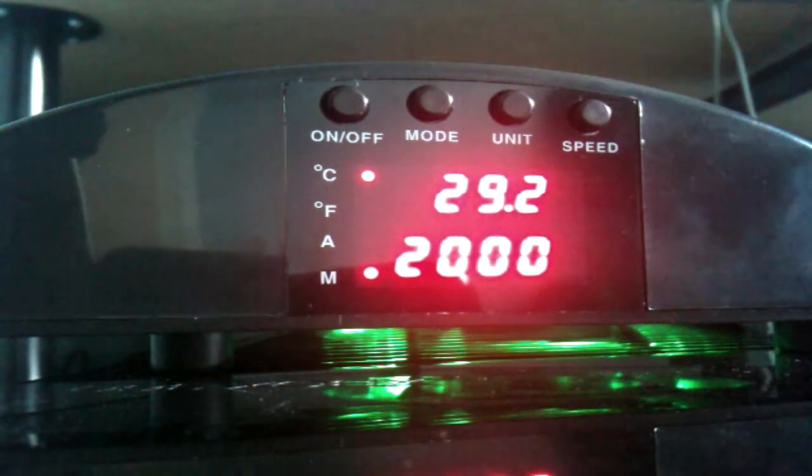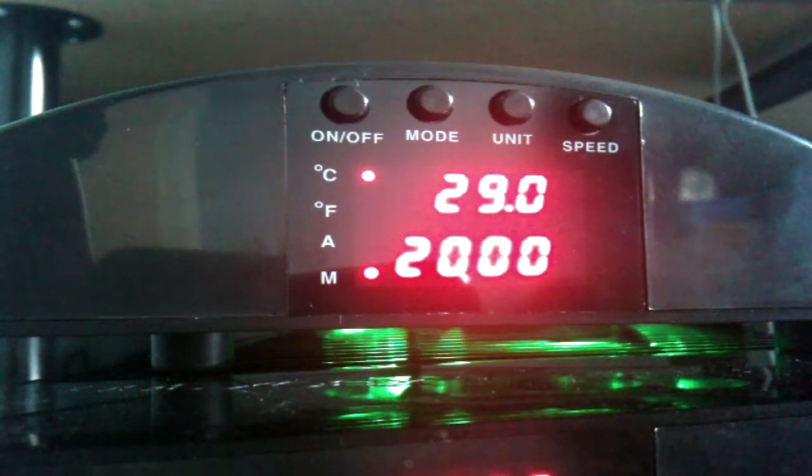I wouldn't say it's the cheapest fan out there by any means, but it is a good quality product. Some of the fans you can get for the Slim and even the old Xbox draw more voltage from the Xbox, making it run warmer. With this one it only takes a really small amount of power — it's got a little CPU, transistors and resistors telling it not to draw a lot of power, but it amplifies that power to spin the fan up to 2000 revs. So it doesn't draw any extra power from the Xbox, and the new Slims give extra power to the USB anyway, so both ways it works great.